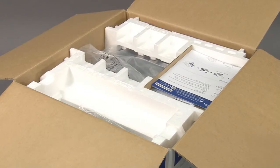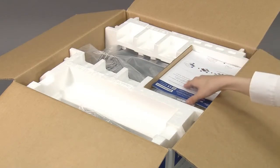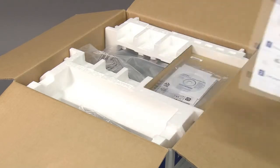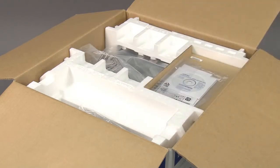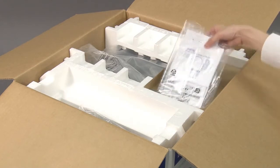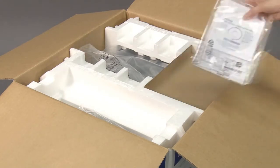Open the box. Remove the quick setup guide which contains installation instructions for your brother machine. Remove the packing containing printed materials and the installer CD-ROM.